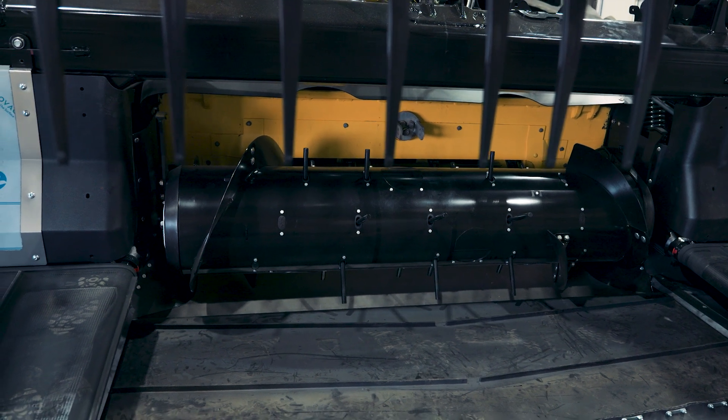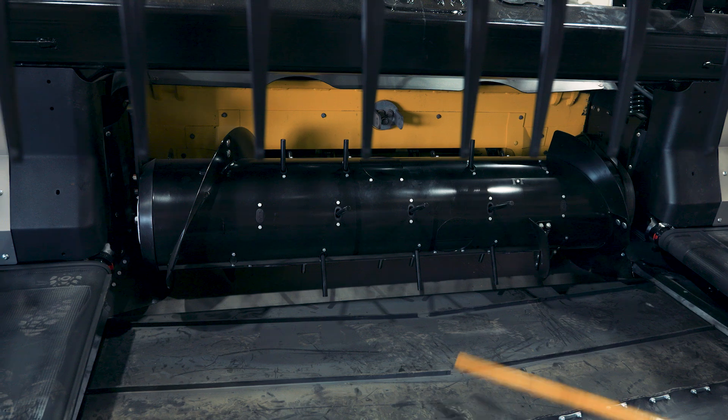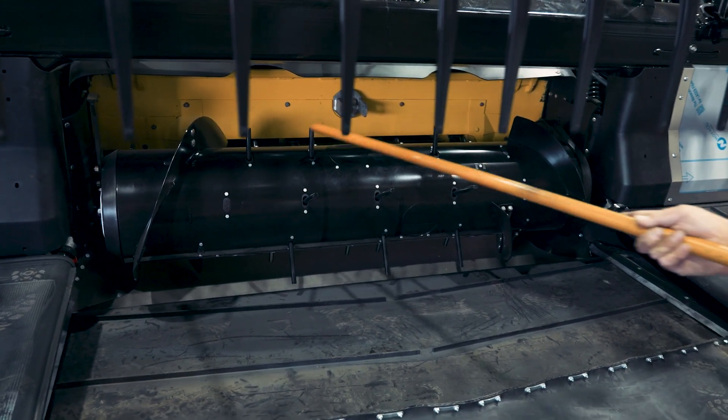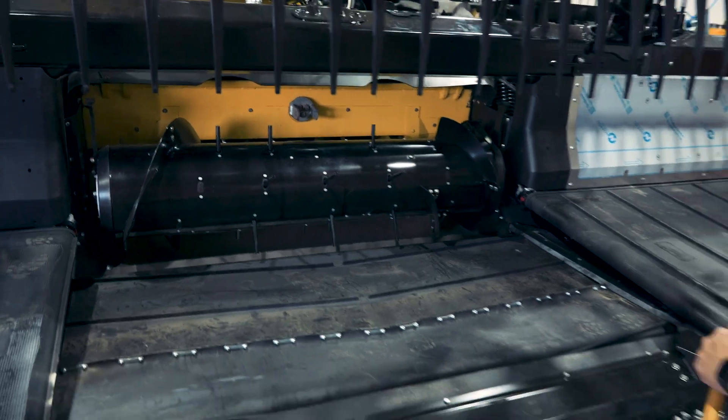Generally you don't want to feed right towards the outside — that's where the chains are and sometimes that can cause issues. So this is designed to basically get your crop to about here and here on your feeder house. That is the factory configuration.